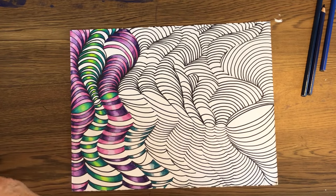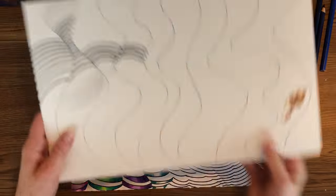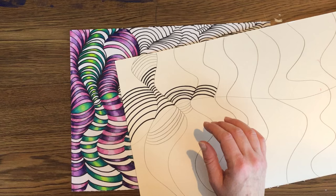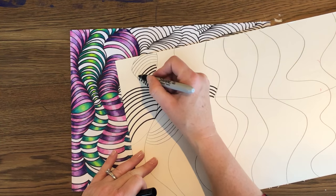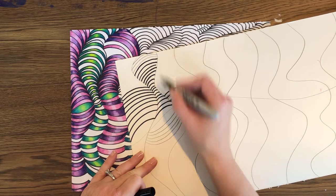I'm going to back up just a little bit and show you what should be sharpied. Only these lines — you do not want to sharpie these wavy lines. Only the curved up and the curved down.